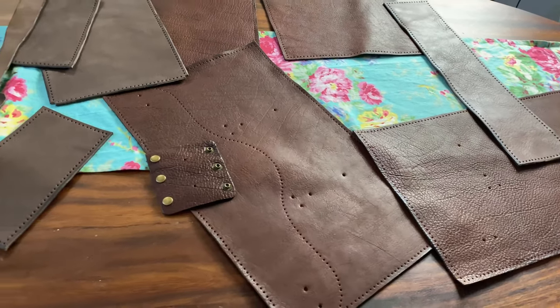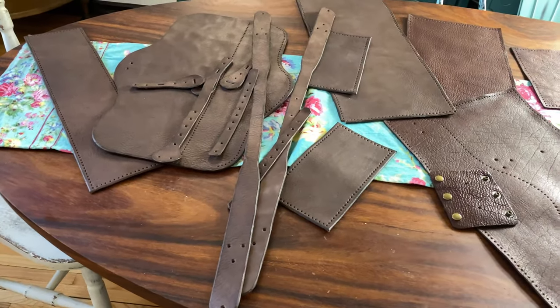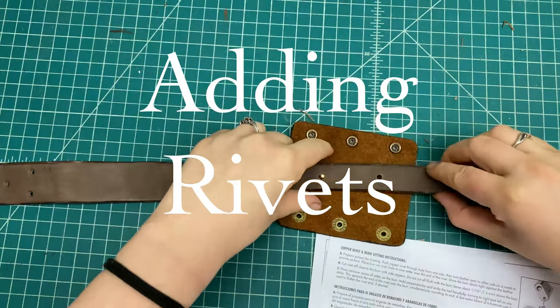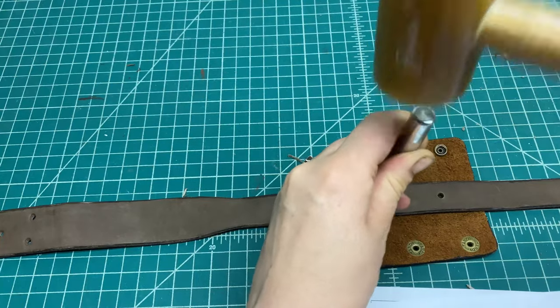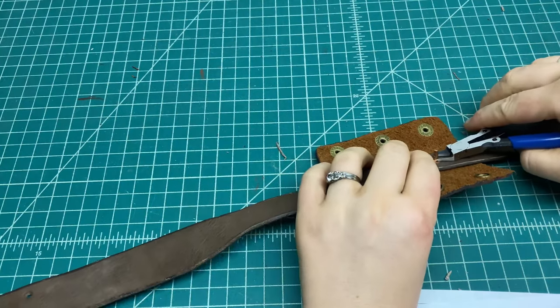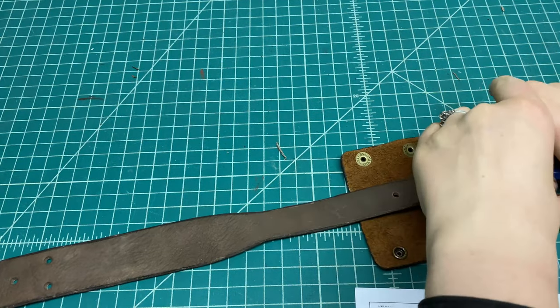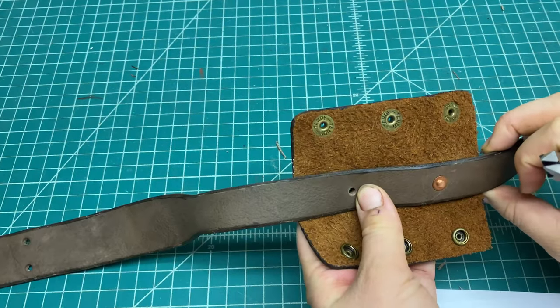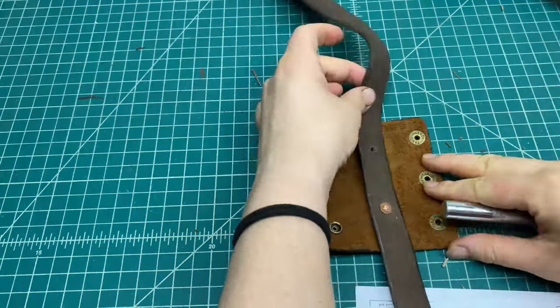And there are all my pieces ready to go! So the next step was adding the rivets that would attach some of the components together. The set came with the rivets and the rivet setting tool, and I bought this mallet and these cutting tools. You have to snip off the end of the rivet and smooth it down with the tool and the mallet.